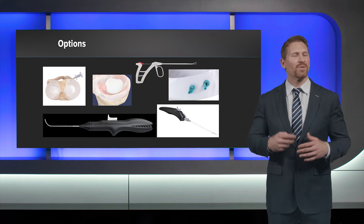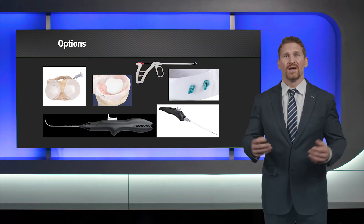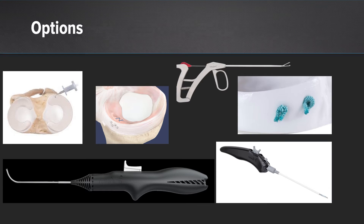For this case where I'm not quite sure where the tear is going to extend, I really want an entire toolbox. Here I'm going to bring all inside with the fiber stitch and the knee scorpion. I'm going to have the ramp lasso available as well as the zone navigator with the inside out mini suture tape.